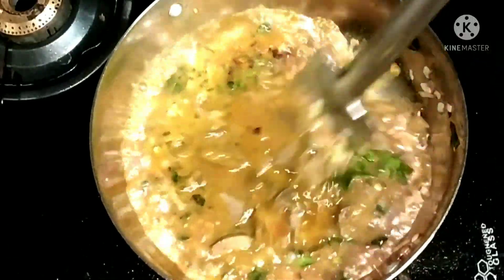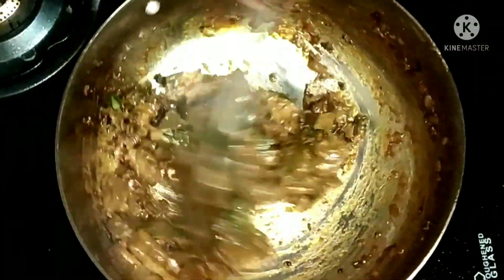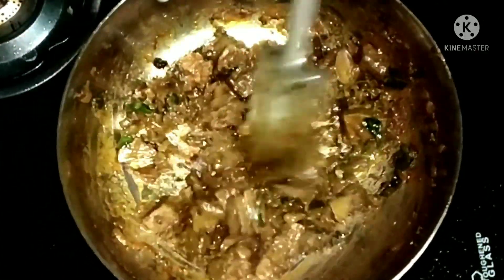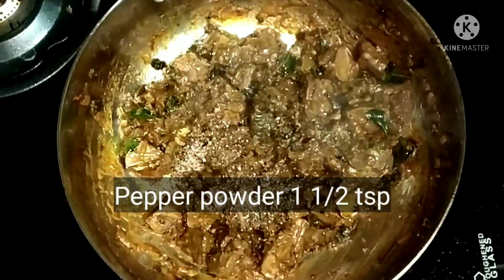I have already chopped it into small pieces. You can make it semi-dry — that will give a gravy kind — or this nicely roasted one like I am making. Now add pepper powder.